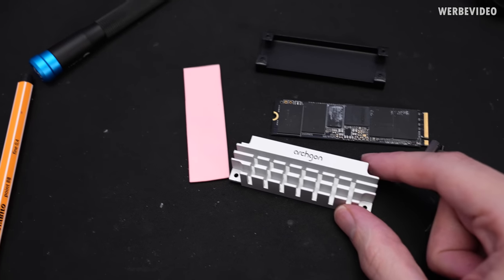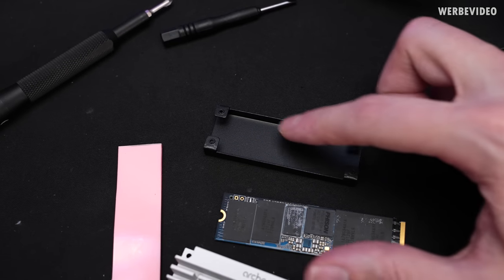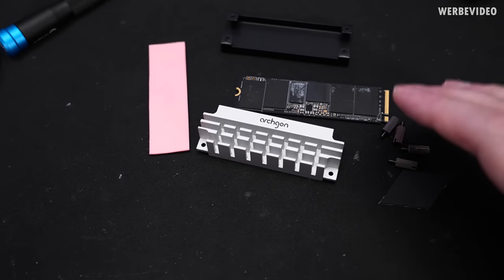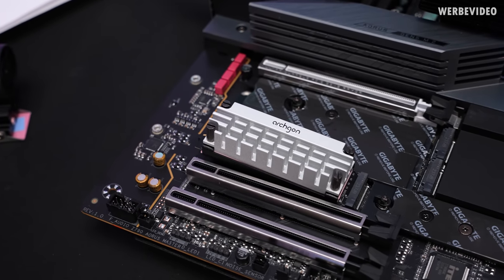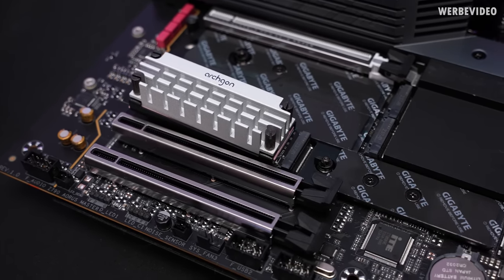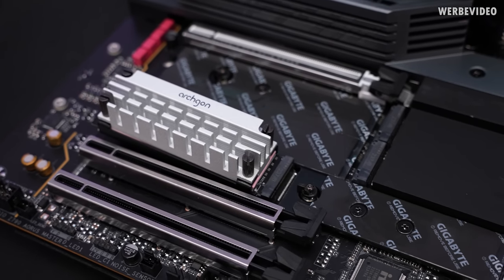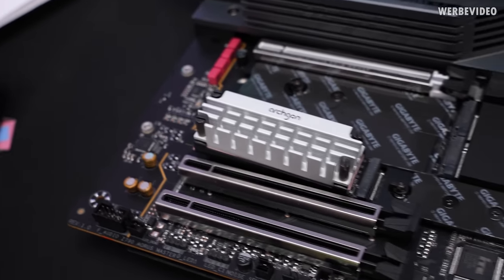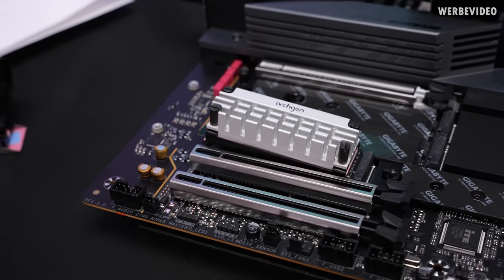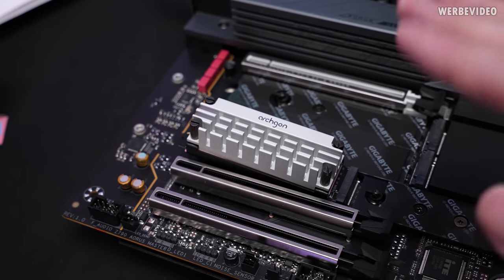The last cooler today is the Arschgon, and it's the only one that screws down from the top: you place thermal pads in the base, insert the SSD, add another thermal pad, then screw it down from above — best mounting pressure of the bunch. The knurled screws are oddly tall and recessed inside the heatsink, so you actually need a screwdriver, defeating their purpose. The cooler also can't lie fully flat on the board because it sits slightly too high at the bottom, but overall mounting was pretty nice.